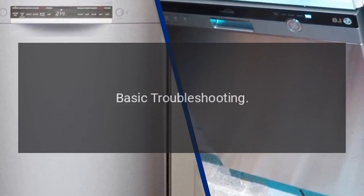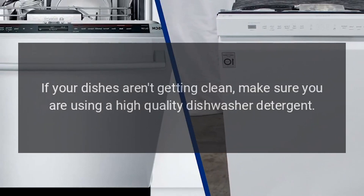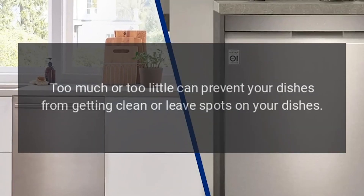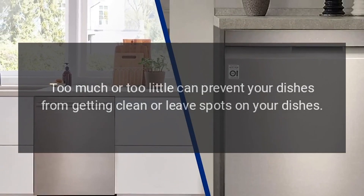Basic Troubleshooting: If your dishes aren't getting clean, make sure you are using a high-quality dishwasher detergent. Use the recommended amount for your specific Whirlpool Gold Dishwasher. Too much or too little can prevent your dishes from getting clean or leave spots on your dishes.